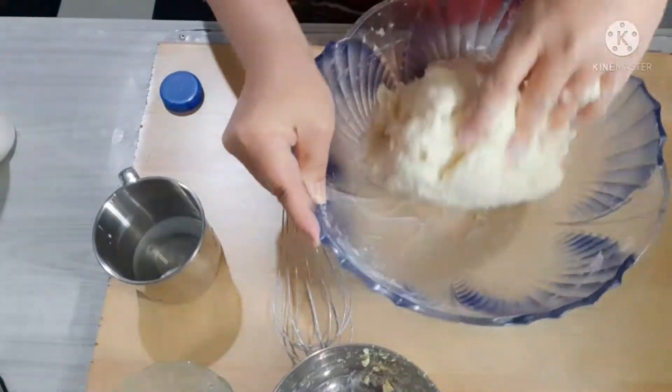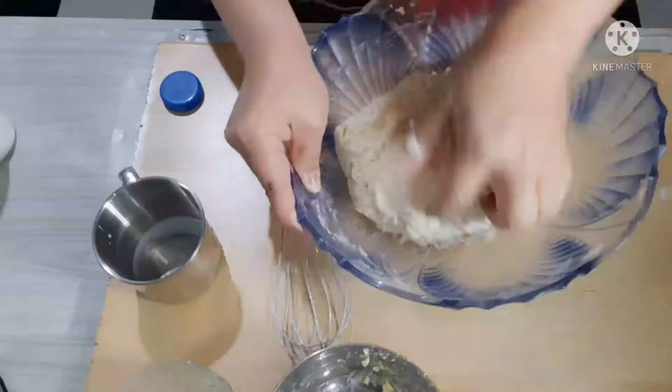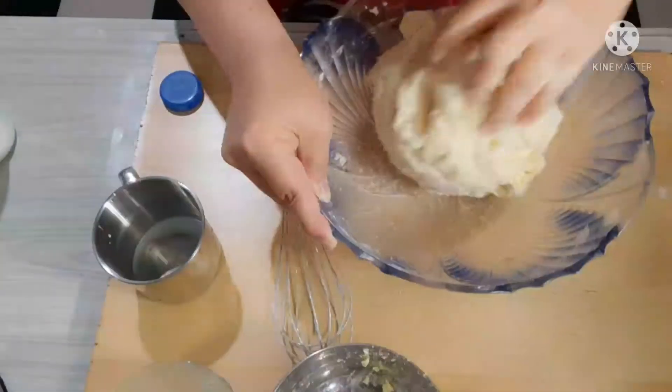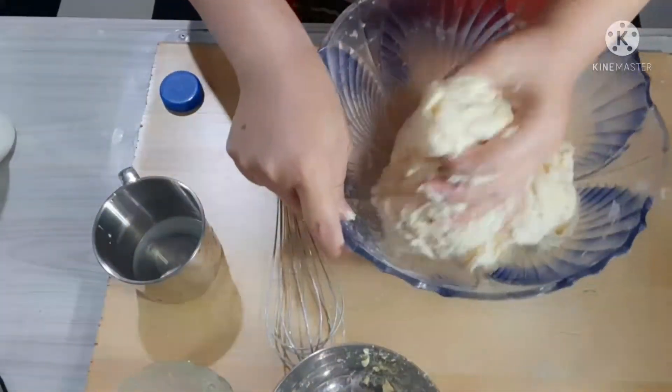Nagtanggal na ako ng ating gloves. Nahirap na siyang haloin pag may gloves. Make sure lang po na mag-inis ang ating kamay kapag wala tayong gloves, lalo na pang negosyo. Ngayon dahil bago pa lang po ako at nagsisimula sa wala, wala pa po akong machine, kaya manumano po tayo.